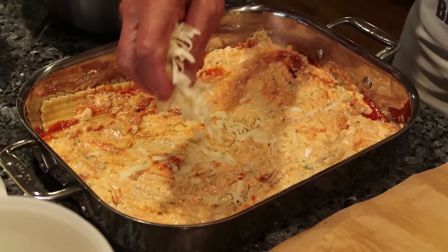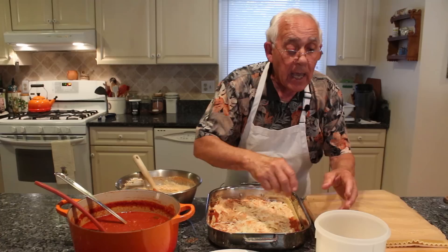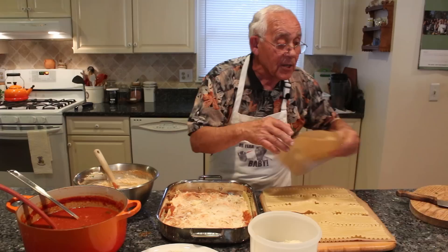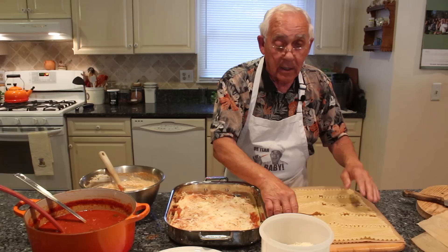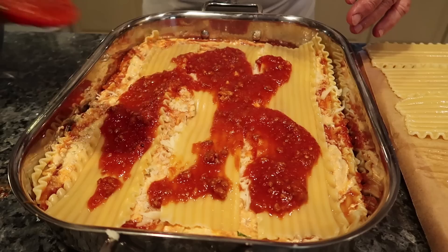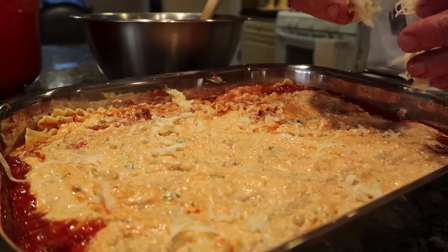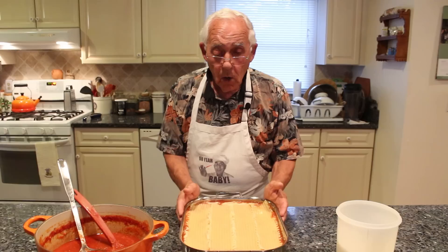Now we pour a little mozzarella on each layer — make sure you use pure mozzarella — and then the pecorino cheese. Maybe somebody asks why I use the pan like this: when the lasagna is cooked, you take it out, let it cool off, and pour a little oil so the lasagna doesn't stick. Look how beautiful! Now we do everything the same way — the same routine — for each layer, and at the end I'll show you how to finish the lasagna.